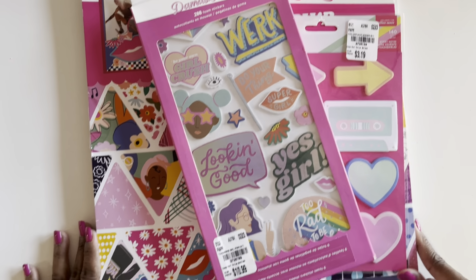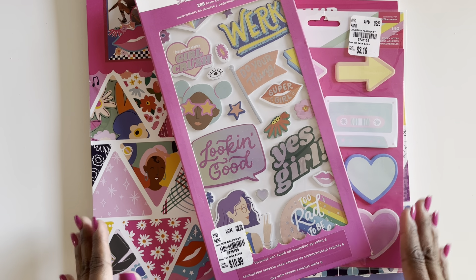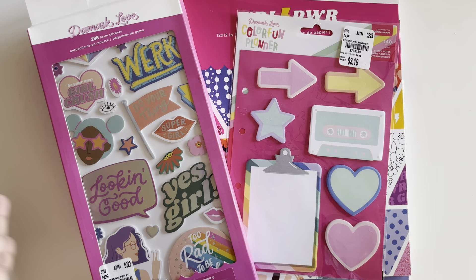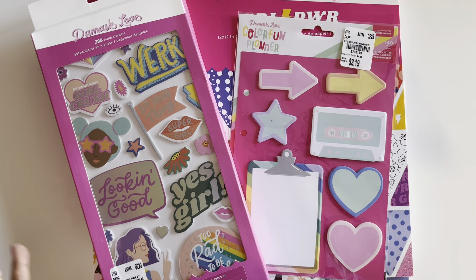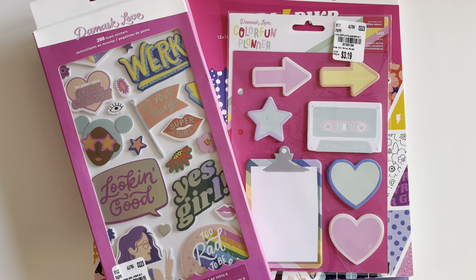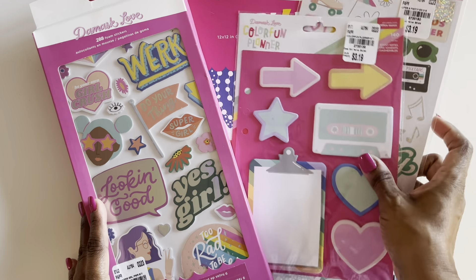You guys are not going to believe this because I couldn't believe it either. She gifted me — and I love this designer by the way — this entire set of Damask Love things for none other than scrapbooking with my students for this coming school year. I was so touched and speechless. And Roz, if you get to see this, thank you so much from the bottom of my heart. Your generosity just left me without words, truly.